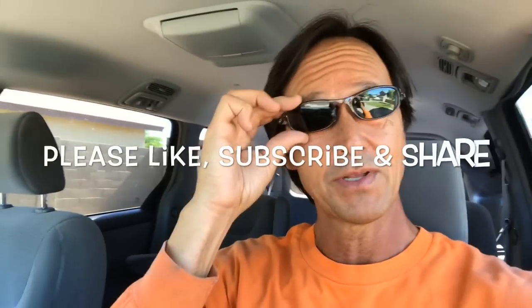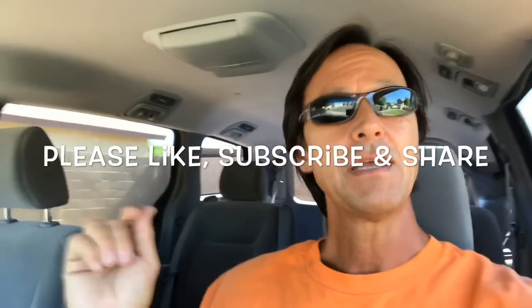A couple things. Number one, I want to remind you to like and subscribe to this channel. And if you have friends who you think might benefit from servicing their pool themselves and save some money, please feel free to share this channel with them.